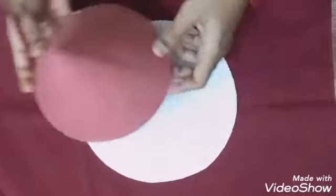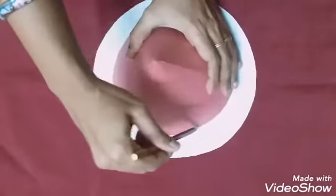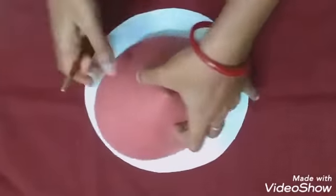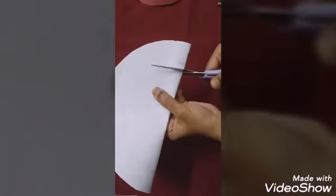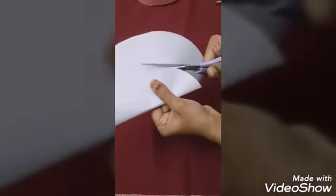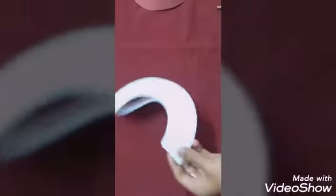Now we will prepare the cone. After that, take the first white circle — it should have about two inches of extra border. Place the cap on the white circle and trace around it fully. Then fold the circle and draw a pencil line. Cut carefully, leaving a little extra — do not cut exactly on the line.